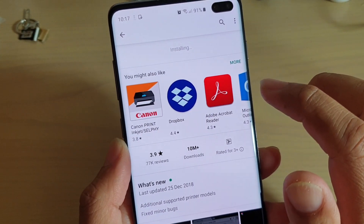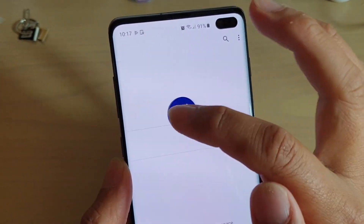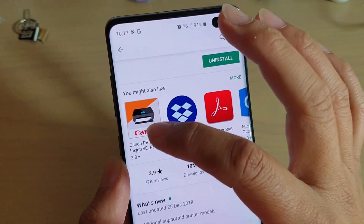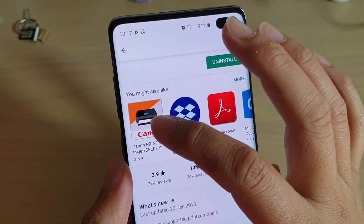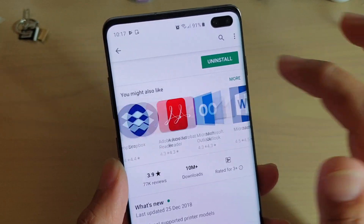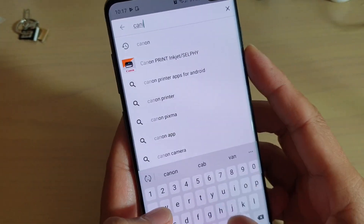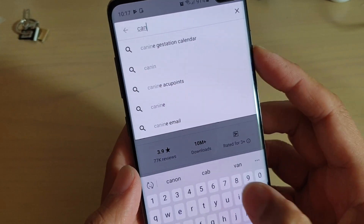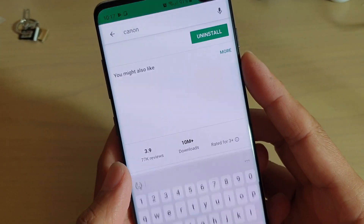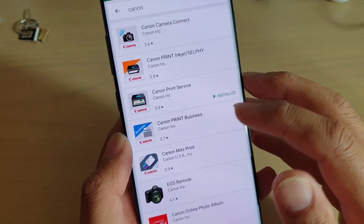Depending on what kind of printer you have, you may want to also install other Canon printer apps. For example, this one here — Canon print inkjet selfie. Depending on what you have on your Canon printer, you can tap on Canon, and then it will come up with a lot of different options where you can choose.